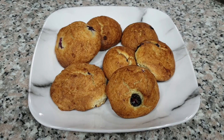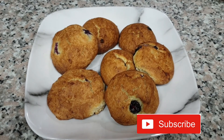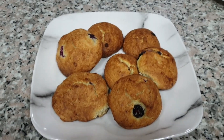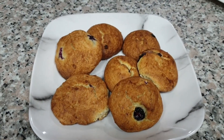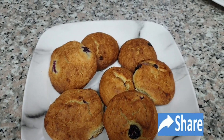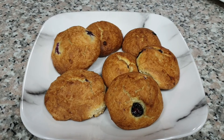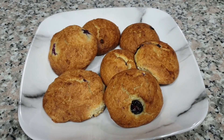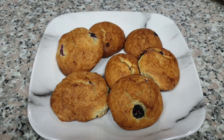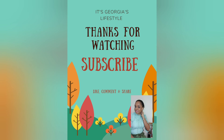Thank you so much for watching another video. Remember to subscribe if you haven't done so yet, give this video a thumbs up, and leave a comment in the comment section — tell me what you would have these cookies with. Is it some juice or some milk? Share this video with your friends and try this recipe and tell me what you think. It is a pleasure having you in my kitchen once more. Take care of yourselves, walk good, and take care of each other. Thank you.